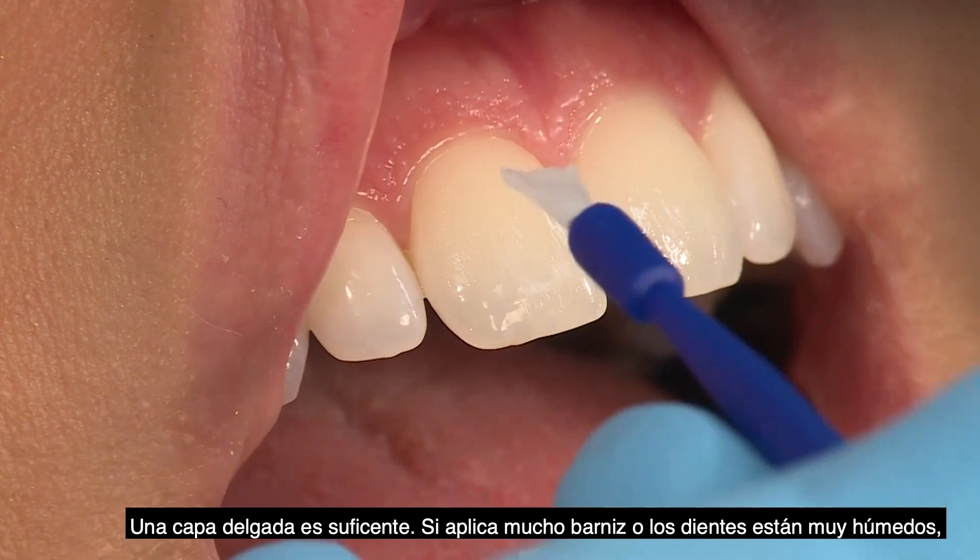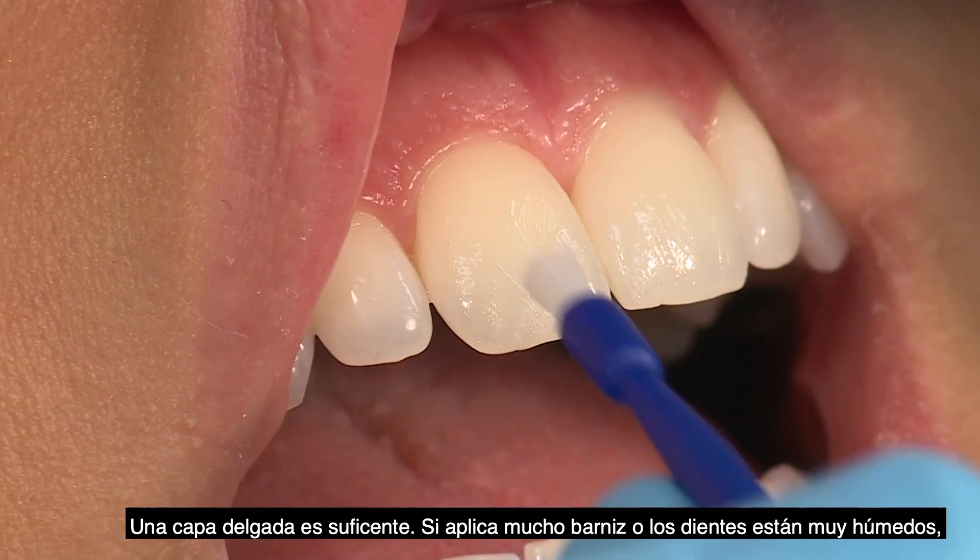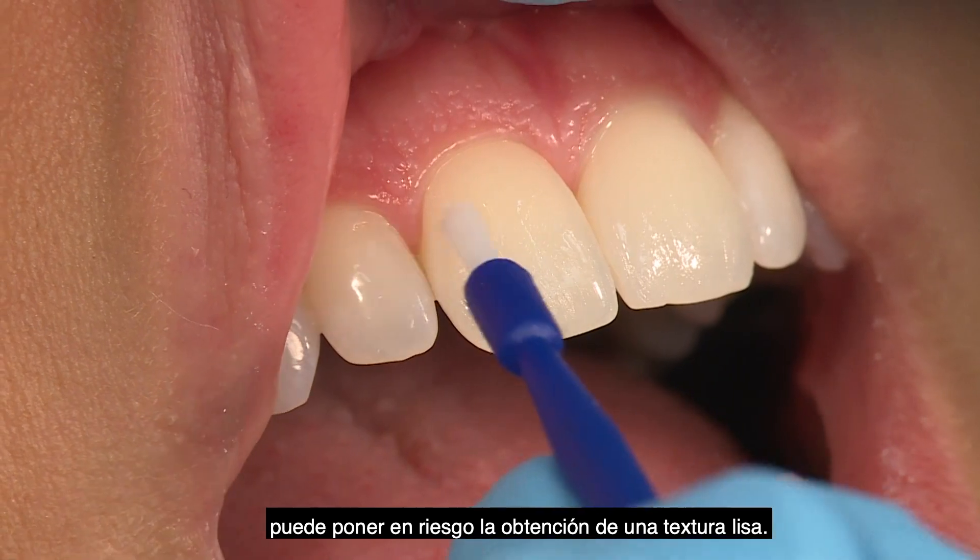If too much varnish is applied or teeth are too wet, you may not get the smooth texture you are looking for.